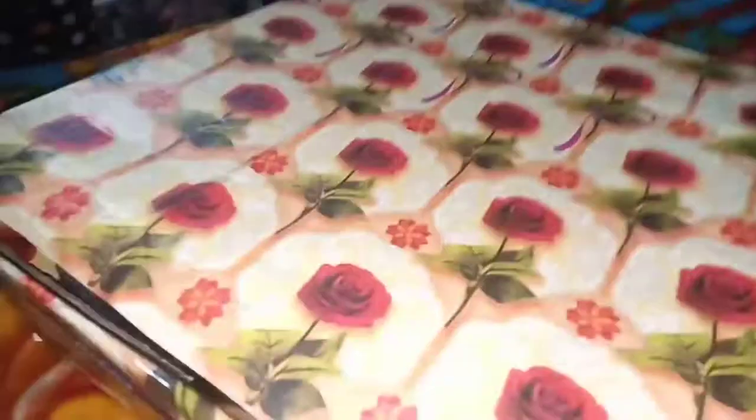Friends, now we will cover our circles with gift paper, and we will use homemade double-sided tape. If you want to leave a comment, please do so in the comment box.